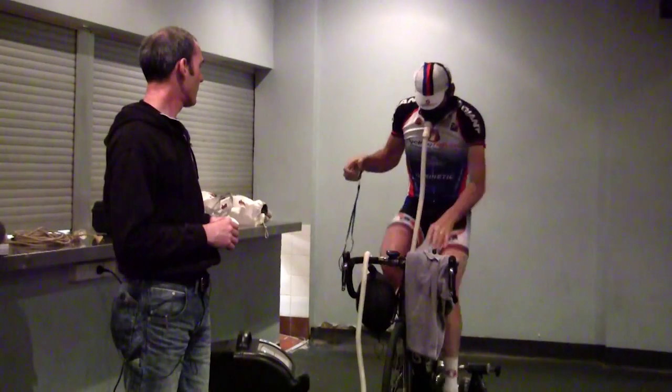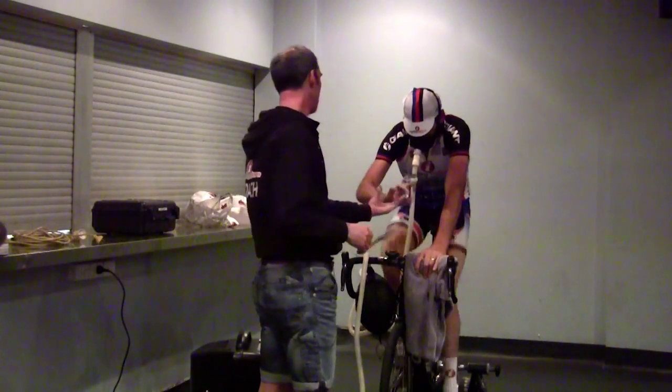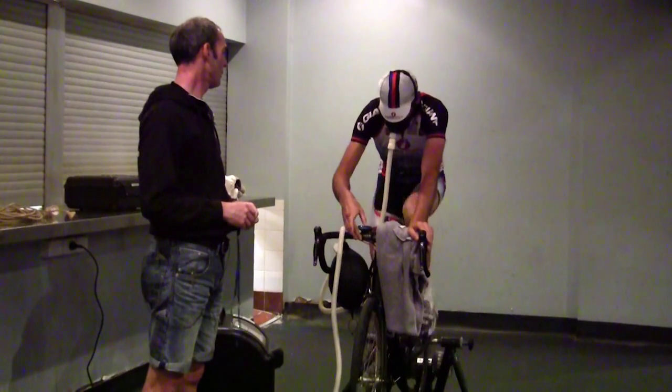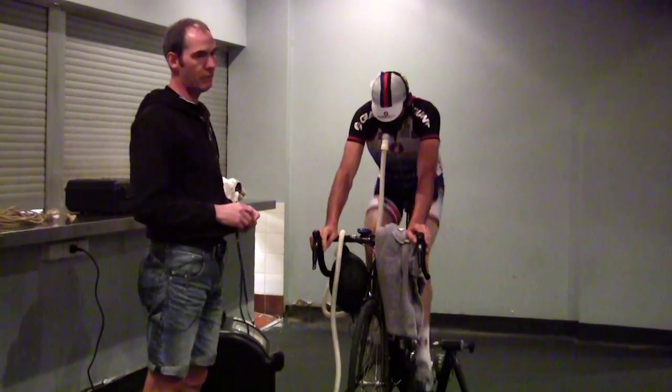So we've got David Sturt here. Now David Sturt on a good day can pull about 280 watts for about an hour. So we're going to get David to pull 150 watts.